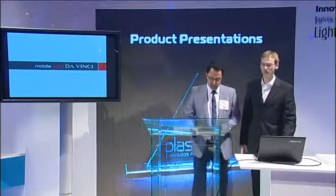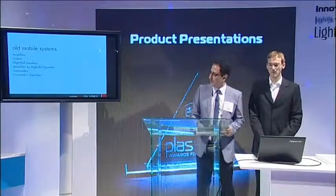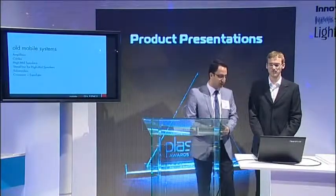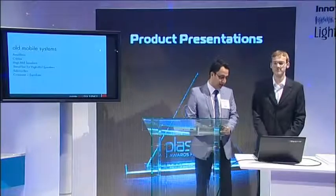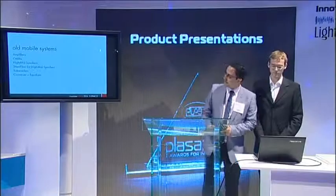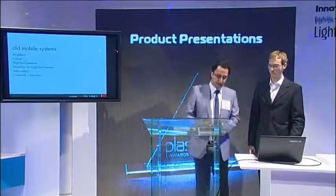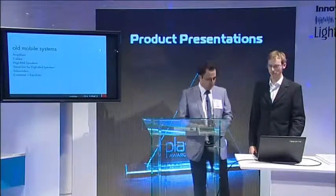First of all, I would like to talk about the old mobile systems and their drawbacks. As you know, the mobile system usually consists of amplifiers, cables, high-mid speakers, a stand for the speakers, subwoofers, and crossover equalizers. All this stuff takes up a huge space. And that's why we thought if we can combine all this in one box, that's where the concept of Mobile One came from.